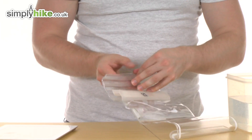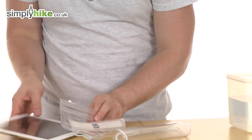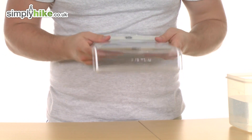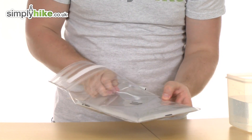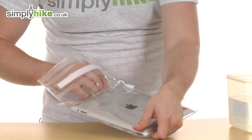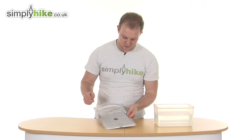Simply unroll the top like so, open that up, and it's as simple as just sliding the iPad inside like so. The earphone jack, like I said, you simply get that and put it in by the top. There you go, that's now in place ready to listen to music.